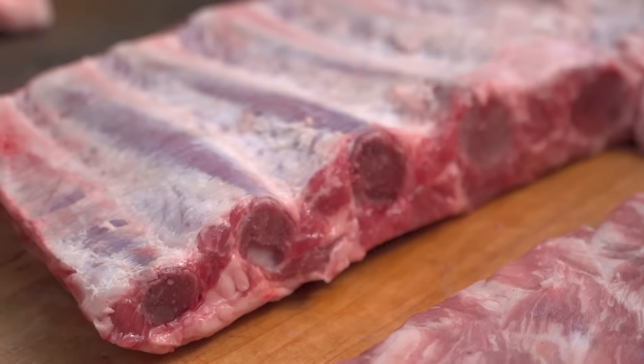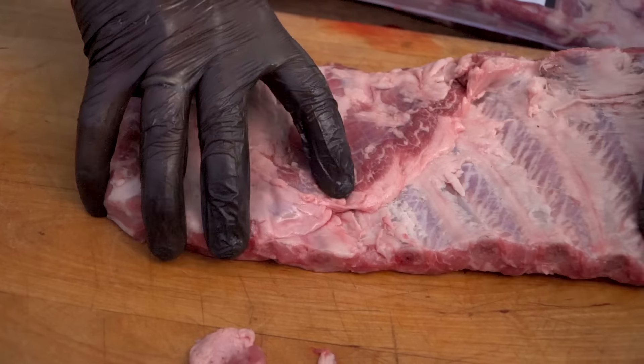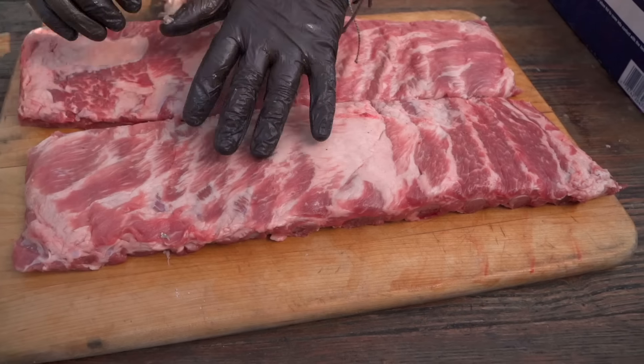Now start trimming out some of these pieces that would be liable to burn up on us. Notice this piece here — we wouldn't just want to leave that hanging. These look spectacular, ready to be seasoned.